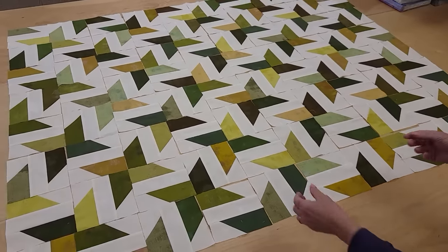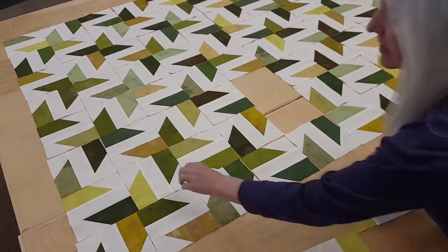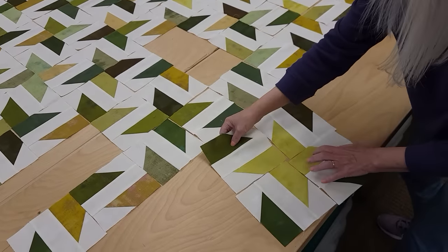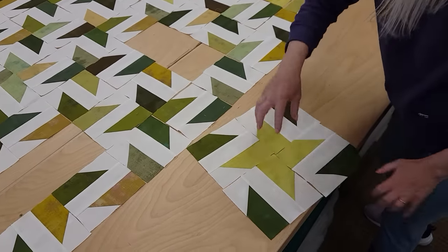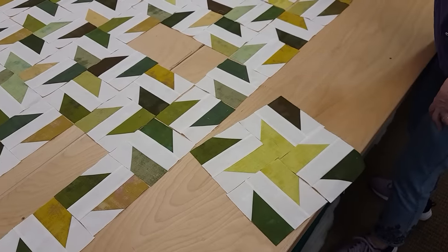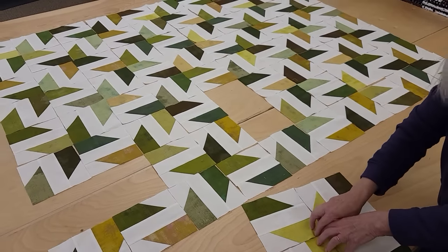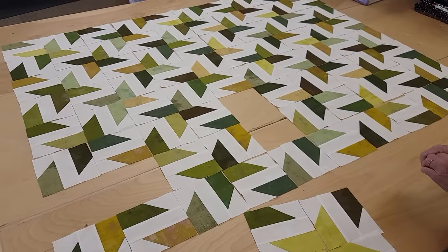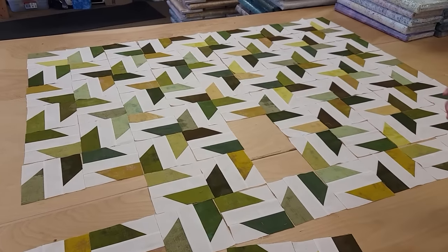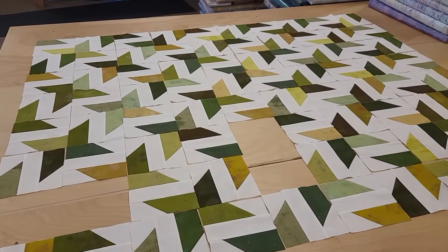That's the entire quilt laid out. If you don't like the colors you have together, you can turn the block upside down for a better blend. You could also take four of the same color and make some stars all one color, interspersed throughout — you might even do the whole quilt with same-color stars, or just pick some prominent colors and place them three or four times in the top.